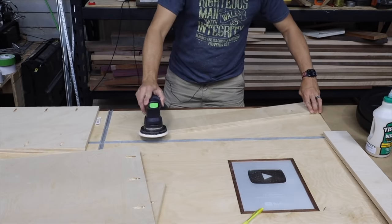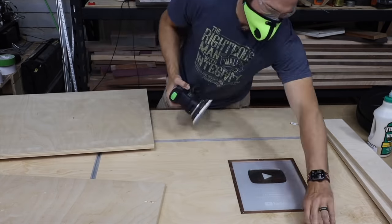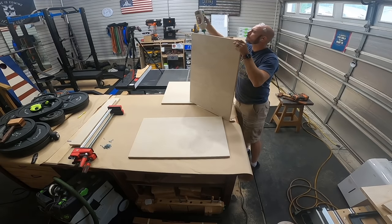Then I sanded everything to 120 grit, just to knock the rough edges off. Now it's time to start assembling the frame. Just put a little glue on each edge where it's gonna be assembled.